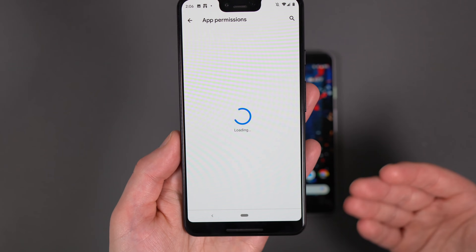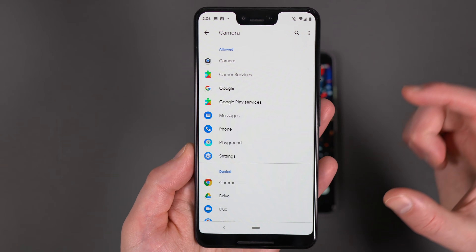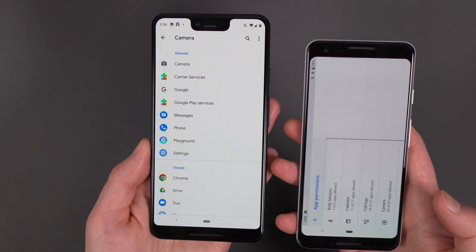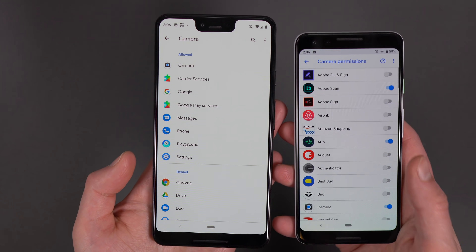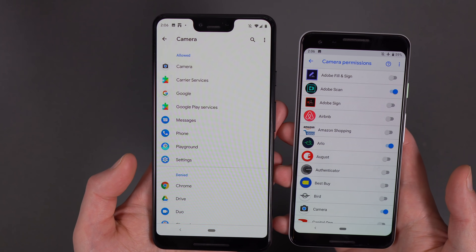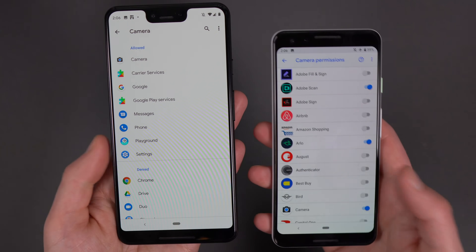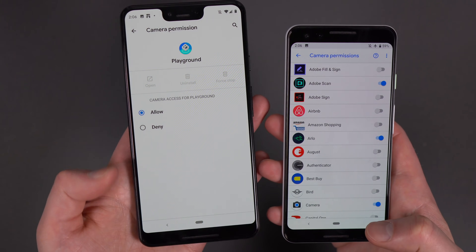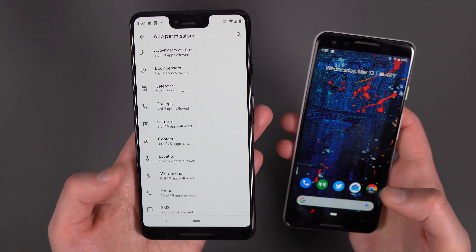So we'll go into permissions. The layout of app permissions actually looks about the same in Q until you just dive into one. So if I go into camera, you now have a section for allowed and a section for denied. And to show you the difference here, we'll swipe up and we'll go into the Pie setup here. So Pie setup here is camera. The difference here is pretty obvious. Here you just have toggles for on or off, whether you can access the permission. That could be confusing to people. So the new version says, look, these ones can access your camera, these ones can't, rather than this toggle. If you want to change one, you just tap on it and go ahead and allow or deny it. Pretty straightforward stuff, but it's just one of those ideas that Google's going with to try to make things look a little more simple.